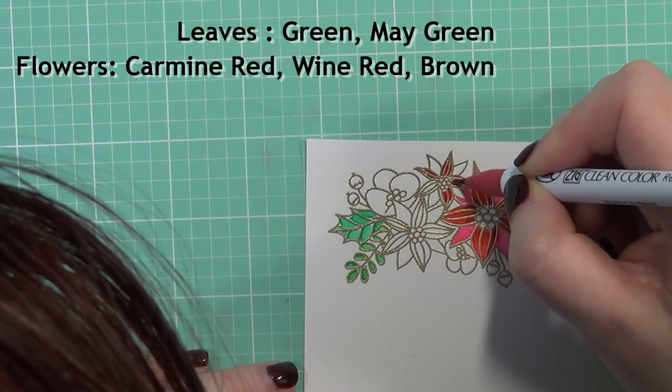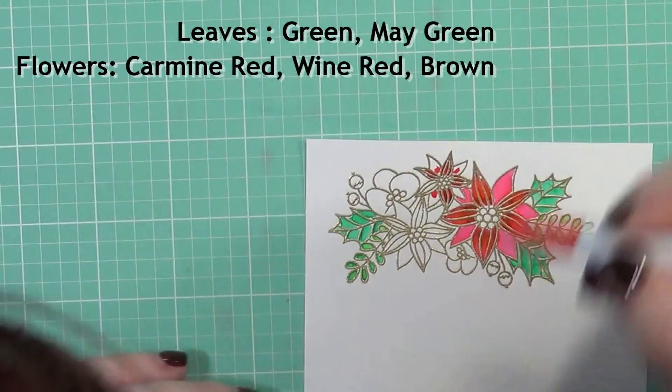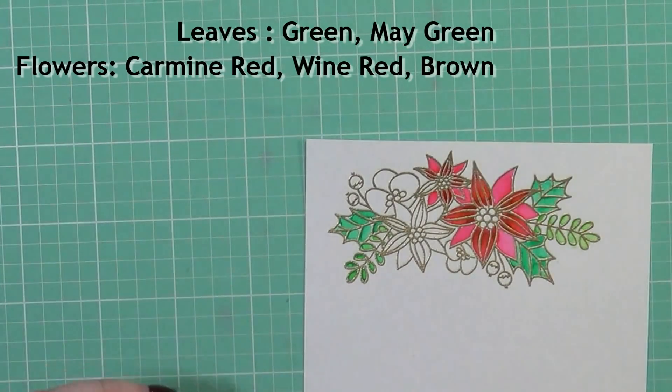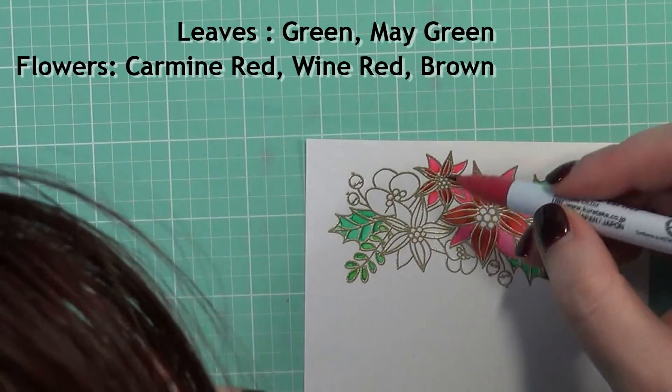I started out by using the color just straight on because, like I said, the image was so small that there's no point using the water brush to blend it out. So I'm just going to continue on to color in these flowers.